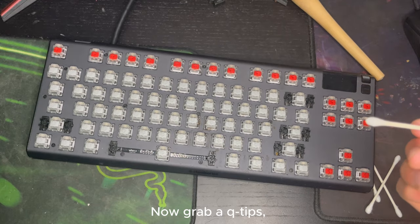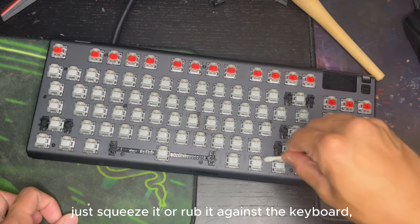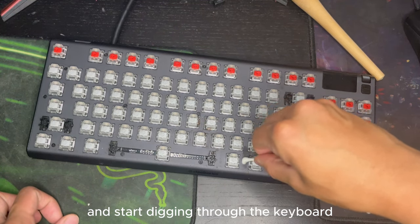Now grab a Q-tip. Dip it in water, and if there's too much water on the Q-tip, just squeeze it or rub it against the keyboard. And start cleaning through the keyboard.